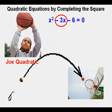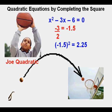Another advantage of using the rule of taking one half of the x term coefficient and squaring it, instead of building algebra tile diagrams, is that you can handle odd-numbered coefficients. For example, negative 3 divided by 2 is negative 1.5. Squaring negative 1.5 gives 2.25, so 2.25 is the number added to x squared minus 3x to get a perfect square. He can then move on from there to find the solutions.